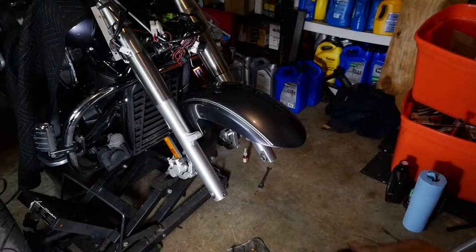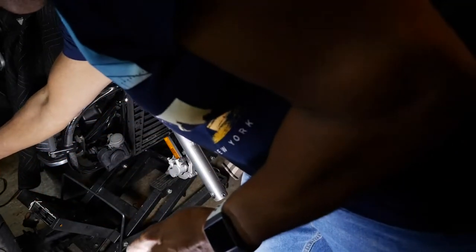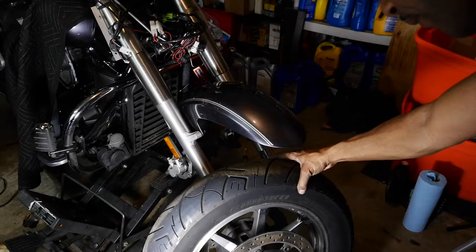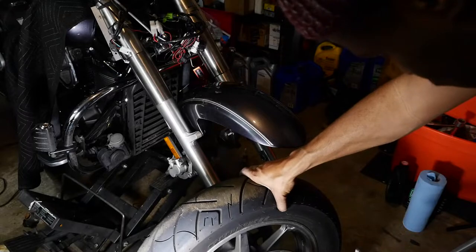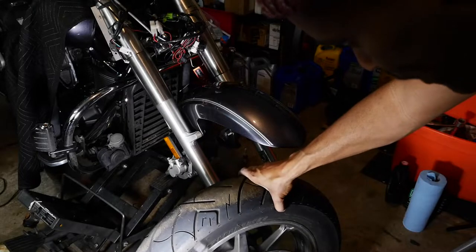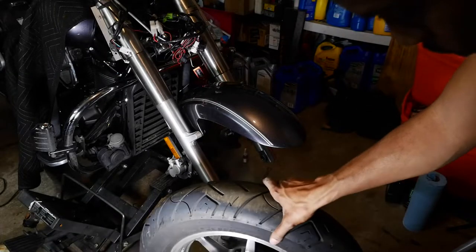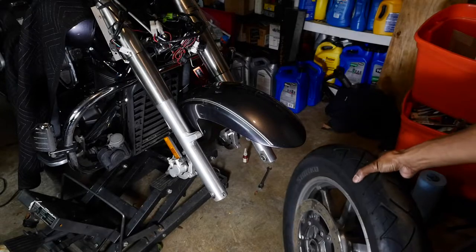If you took your spacers off, this is the time you're going to want to put them back on. Another important thing: look on your tire and see which direction it rotates. The tire has to rotate the correct way — the arrow shows the rotation direction, so if you put it on backwards it'll be wrong. Pay attention to that.